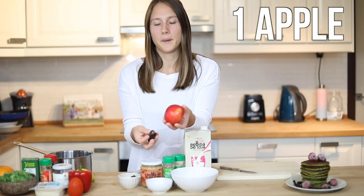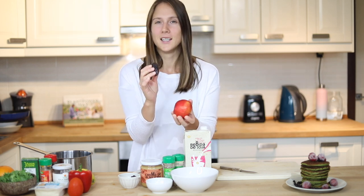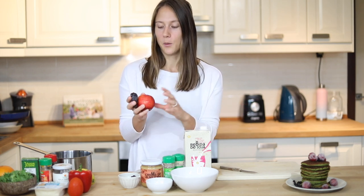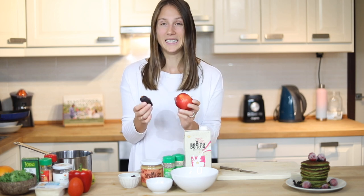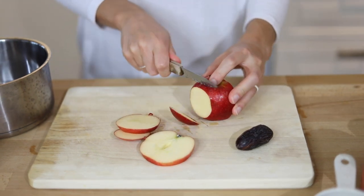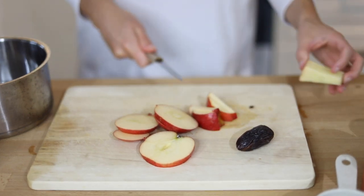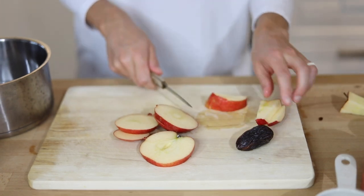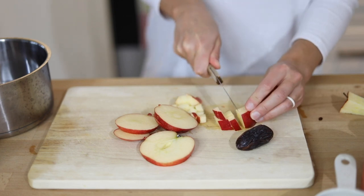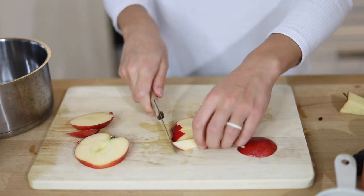Let's move on to the next dish which is oatmeal. The first thing I'm going to do is chop up an apple and a date. You can also use raisins if you don't have dates. But I really like chopped dates in my oatmeal — it just makes it so nice and sweet, and it also limits the amount of sweetener that you need to add on top. So when I use fruits in my oatmeal, I don't really need anything on top. I'm going to chop up this apple into pretty small pieces. But if you make bigger portions, you can just add more.